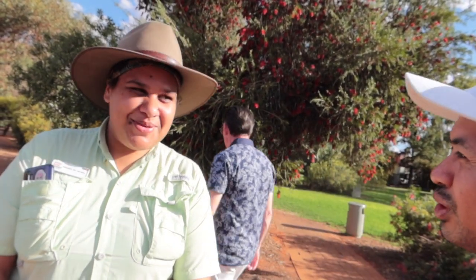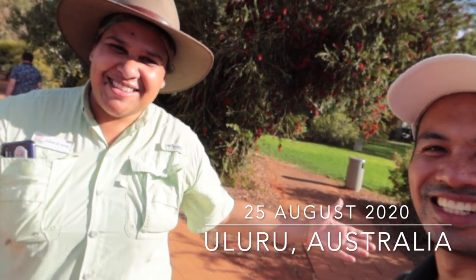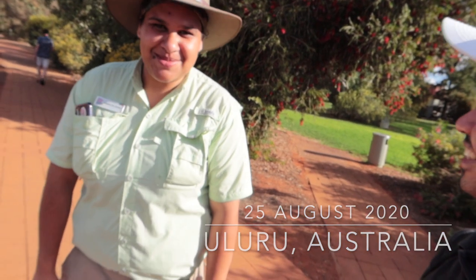Natalie is the tour guide. She's done the bush food experience tour and also the garden walk which we just came on. And I've learned a lot from her. Thank you, Natalie. It's nice to meet you. Nice to meet you.